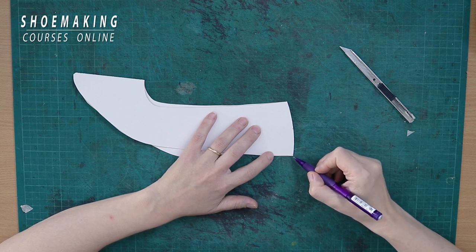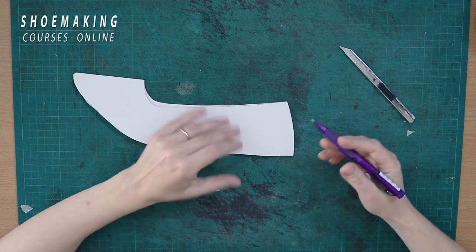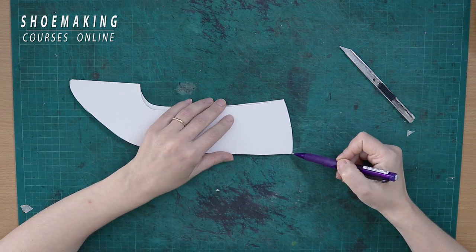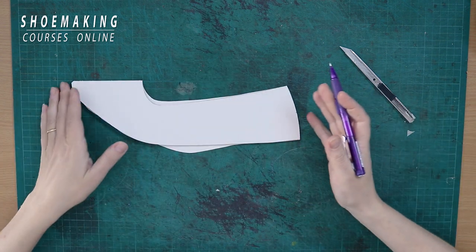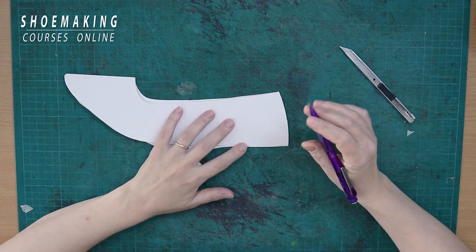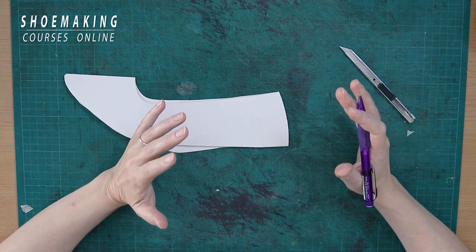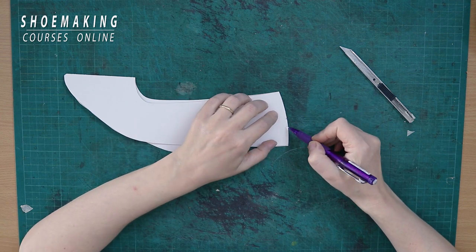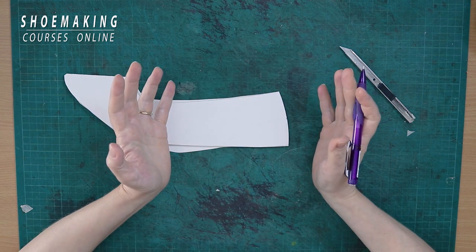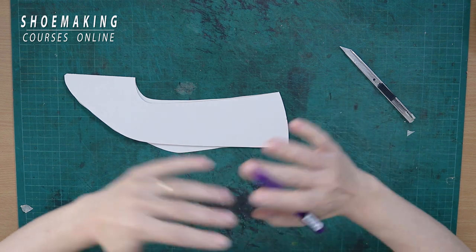You can find the middle by eye, or measure and calculate it exactly. Starting from the middle point, cut from the edge about three millimeters — so in total it will be six millimeters, three millimeters on each side. Usually it's no more than three to four millimeters. Don't exaggerate with the cutting, because if you cut too much you will have a bump — it will be too curved and very difficult to flatten.